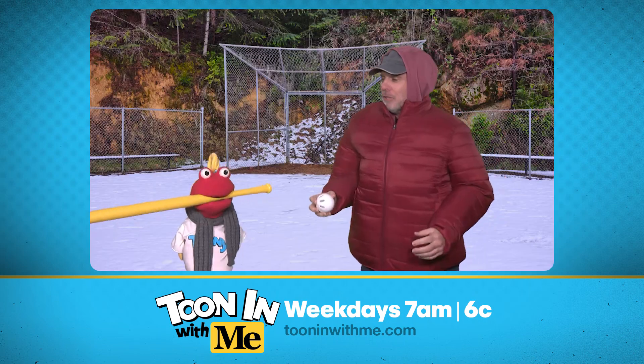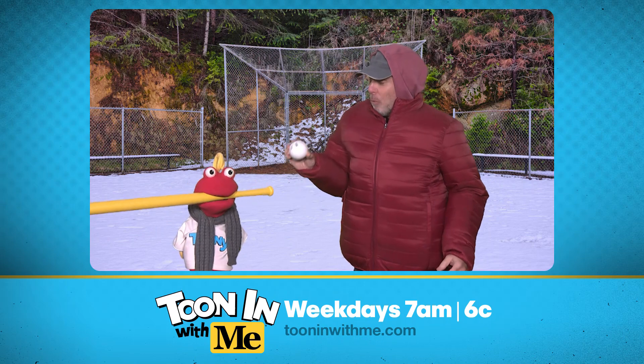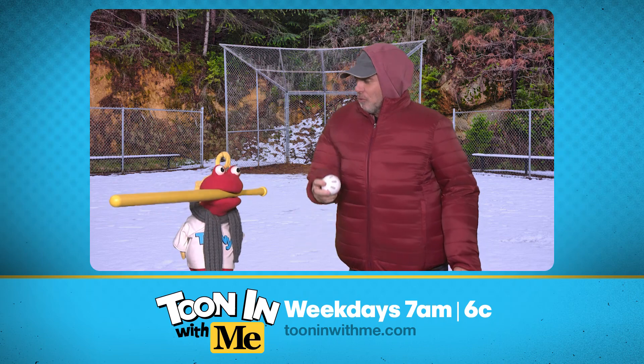I'll bat first. All right, here's what you're gonna do. I'm gonna pitch you the ball and you're gonna swing as hard as you can. The key to wiffle ball is you wanna hit the ball nice and hard. Okay, great, sounds good. So I'm gonna pitch it and then as soon as I do, you just swing away. Ready?